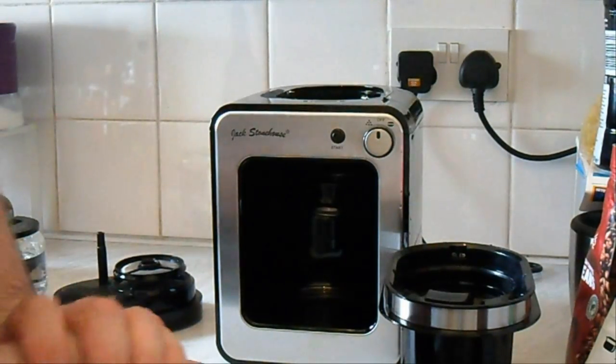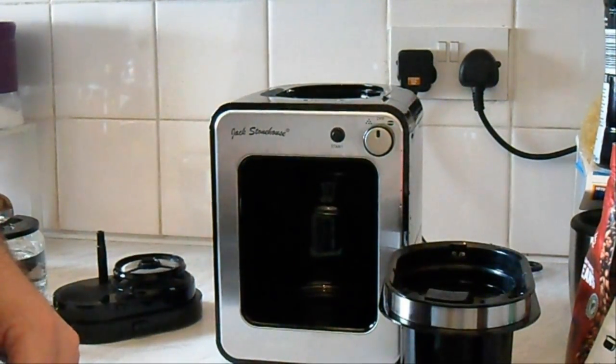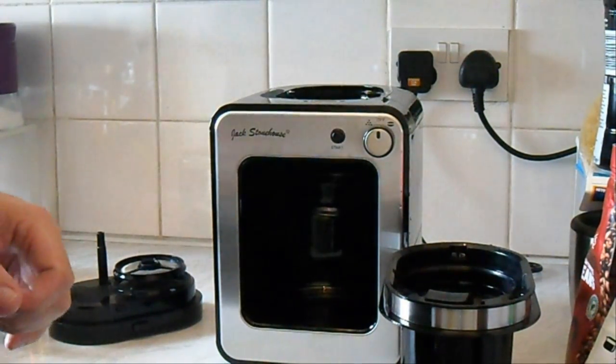That's it — there's nothing else I need to know. Alright, let's get this set up in the kitchen and give it a go. It's all set up now. I've given it a quick wash and rinse through as well so hopefully it won't taste too plasticky or anything like that.